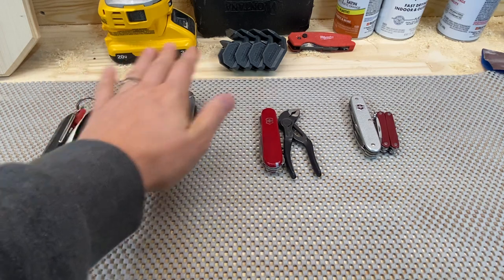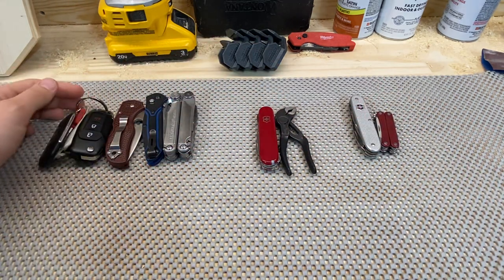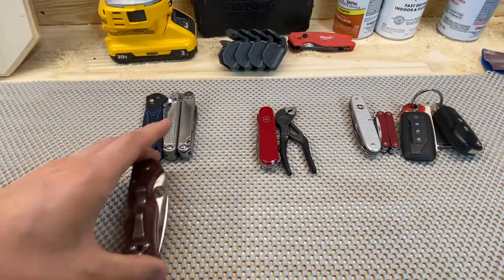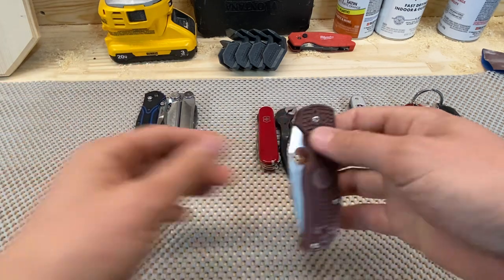We'll talk about highlights, a little bit of both, and Hotspots. Starting out with the highlights — well, sorry, that is a hotspot. Starting out with the highlights: the S90V Native 5 is just an awesome knife.